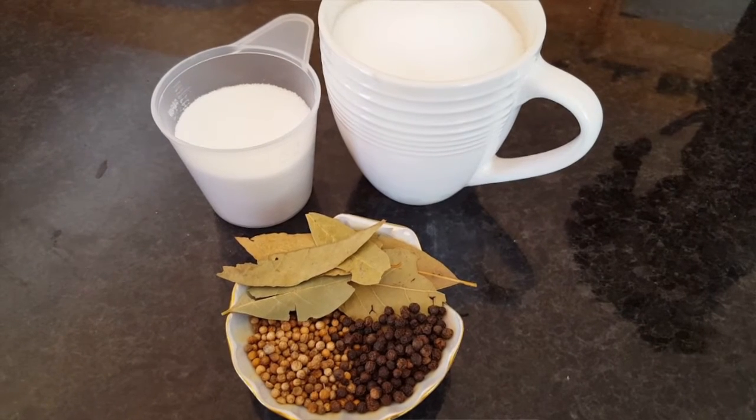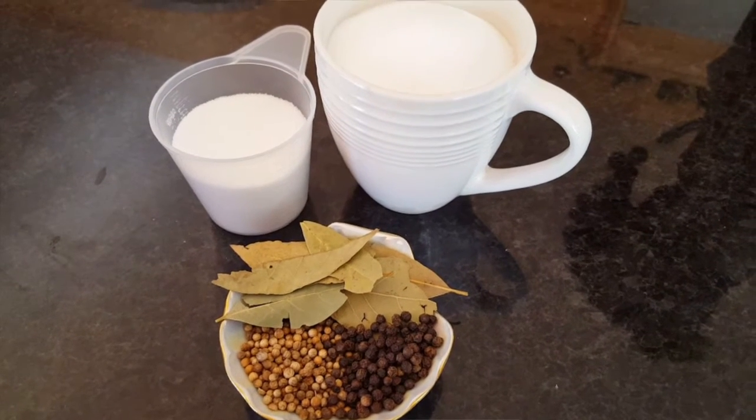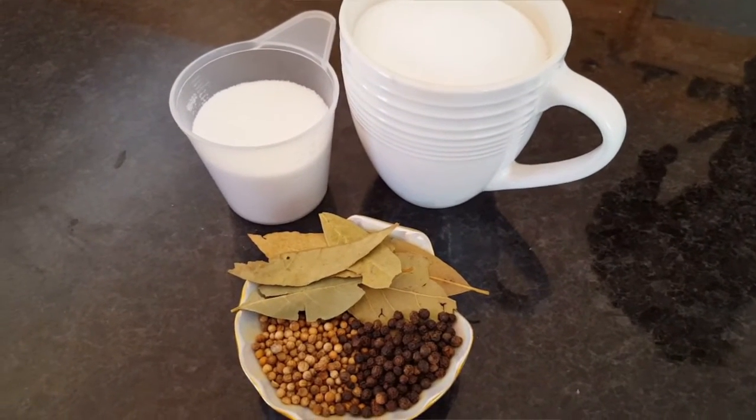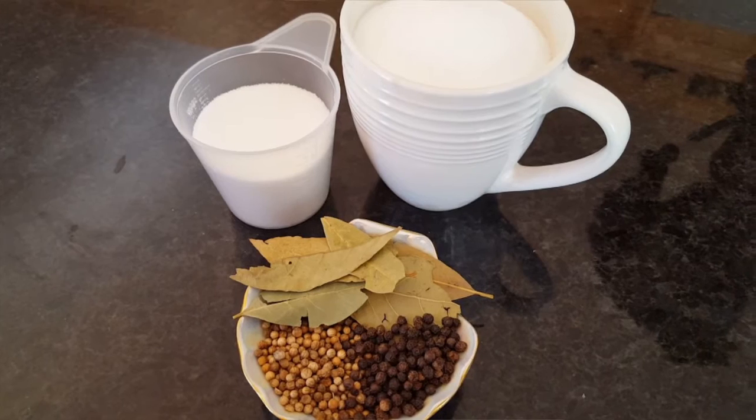To get started with ingredients, we'll be needing some salt, some sugar, bay leaves, black peppercorns, and some coriander seeds.